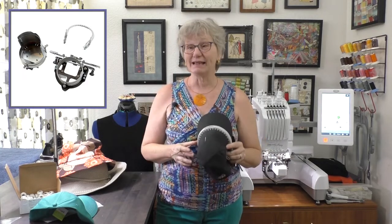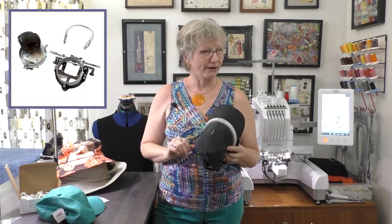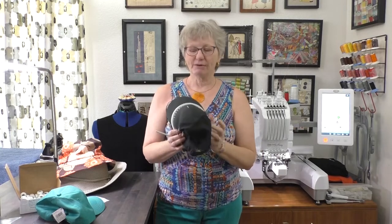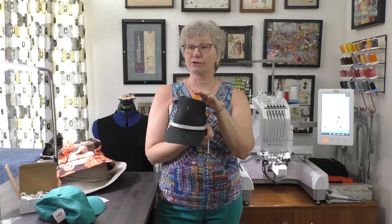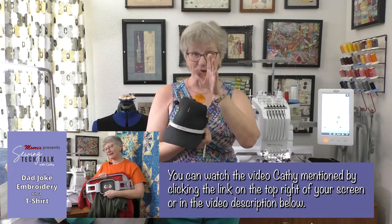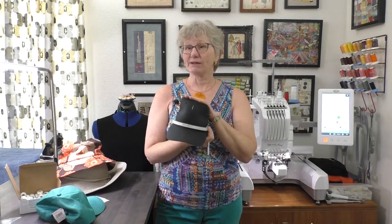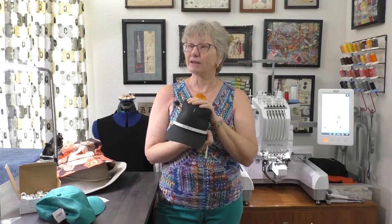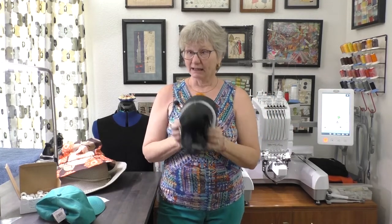First we're going to do a hat so you can see how easy it is, then we're going to hoop another one. I'm doing a hat for my husband, the cameraman — he was in the 82nd Airborne. I've already done a t-shirt for him on the dad joke embroidery video. So we're going to do a matching hat with the airborne symbol with wings. This machine is wireless, and I can use the free Baby Lock app to automatically transfer designs into the machine.